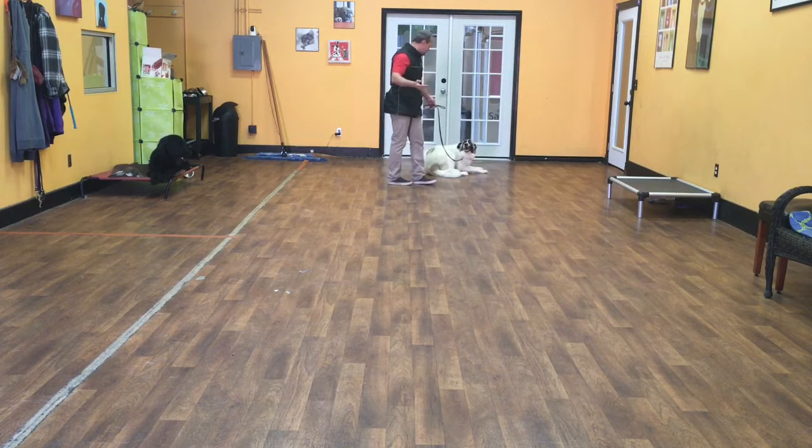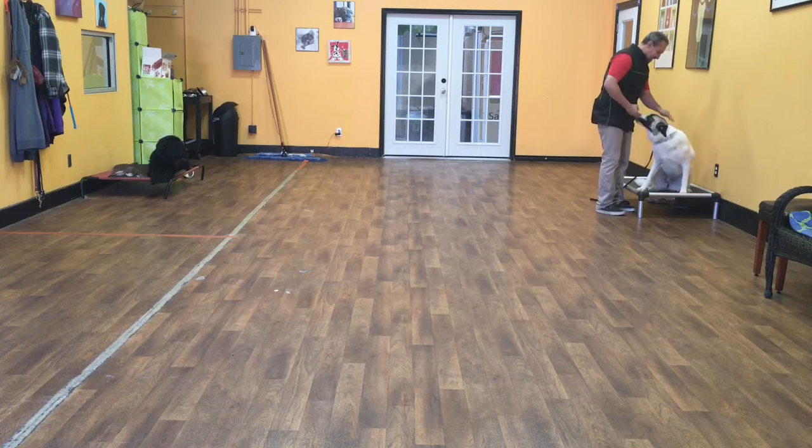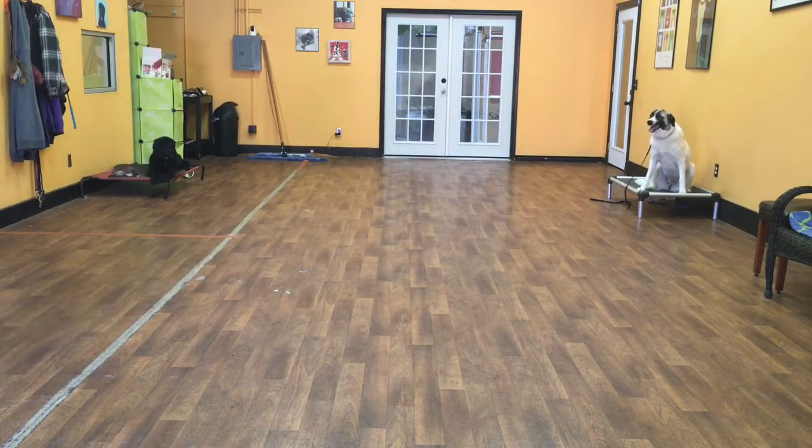The last command I'll show you is place. Liberty, place. Good girl. What place means is she can sit there, lay there, do anything she wants as long as she keeps her four feet on her bed. And that is Liberty so far on her first week of training.